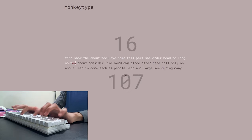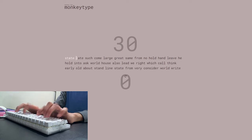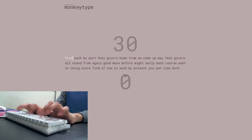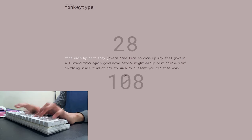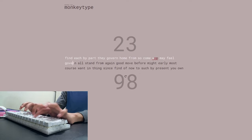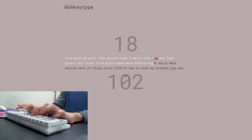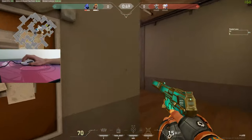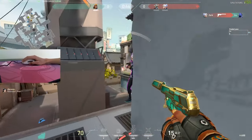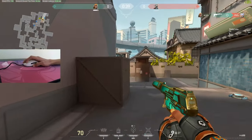They're also pretty good for light typing — in fact, the entire script for this video was written on these switches, and I even edited the video using the keyboard with these switches. However, for heavy typing I used these throughout the school day for about two to three weeks before switching off, because I couldn't find myself using them for long periods. The bump was just so heavy that I didn't enjoy typing out long essays or notes.